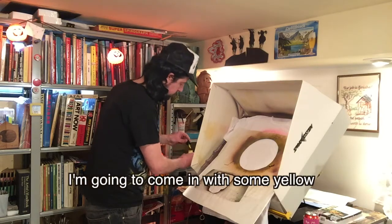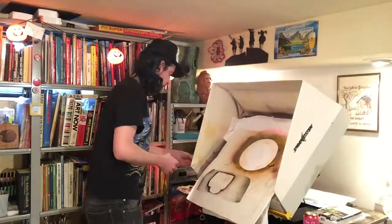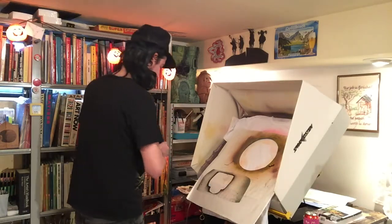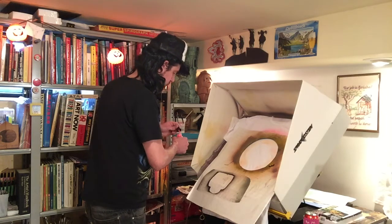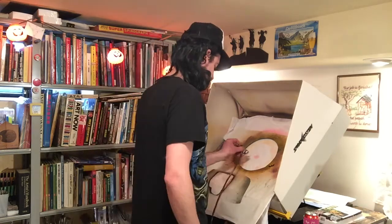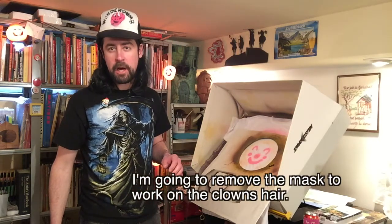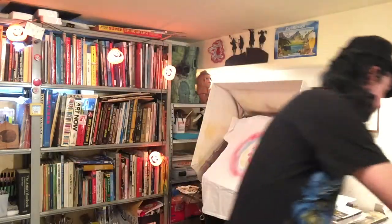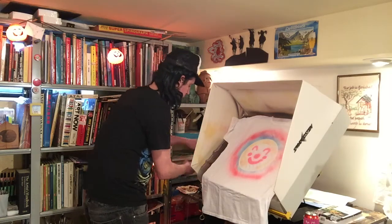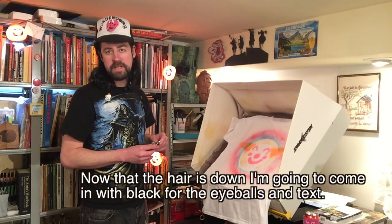I'm gonna start working on the clown face. Now I'm gonna remove the mask to work on the clown's hair. Now that the hair is done, I'm gonna come in with black for the eyeballs and the text, and then we're done.